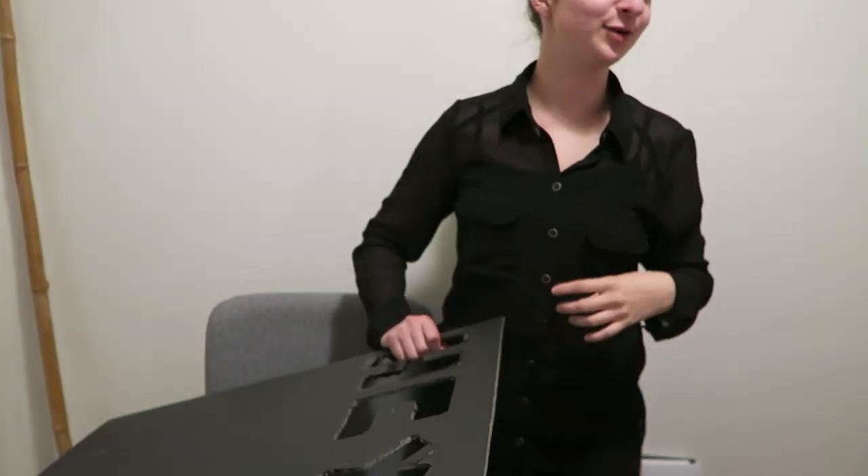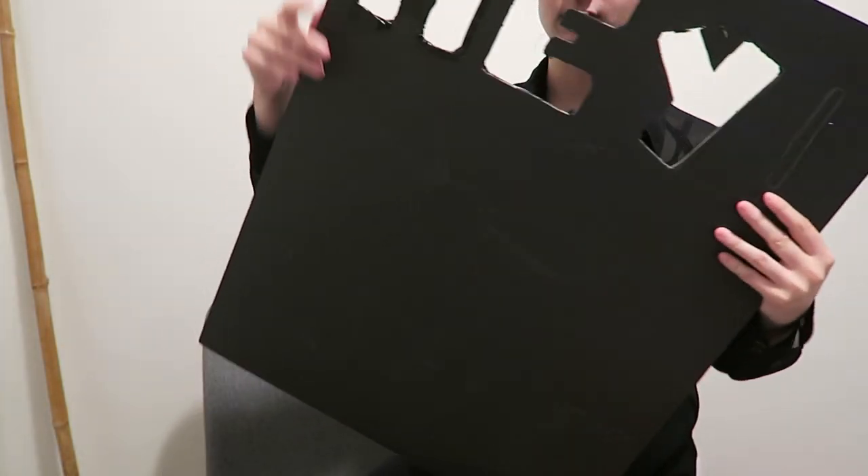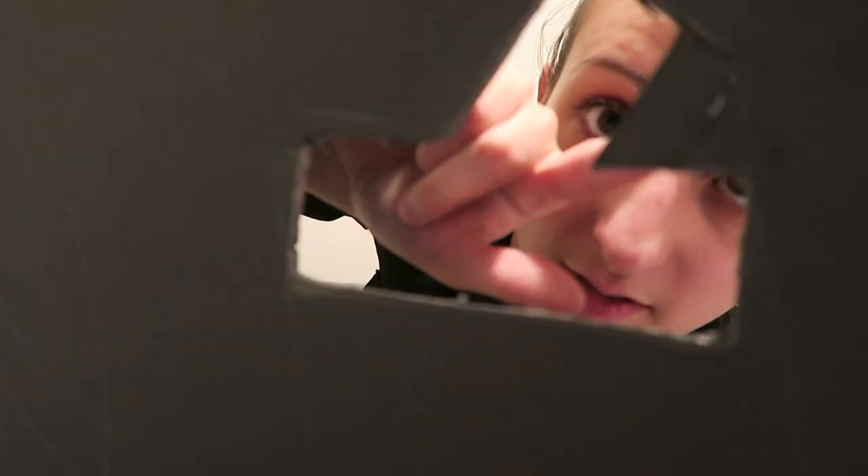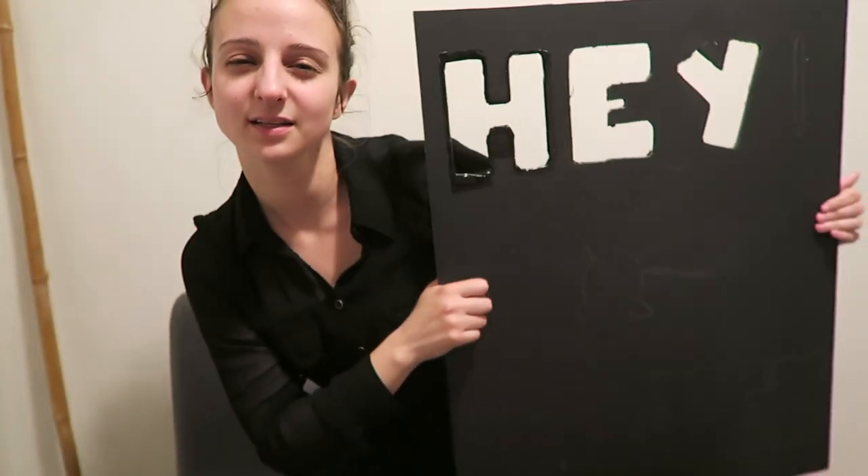Jessica and Connor reporting to you live. I've cut out all the letters of 'HEY.' According to Connor, the Y didn't look like a Y before, so I used a piece I cut before and super glued it on to make the Y more prominent. Now it clearly says 'HEY.' Making a totem is like adult arts and crafts.